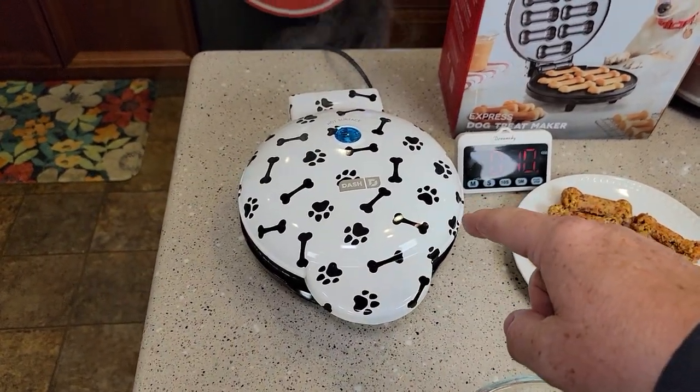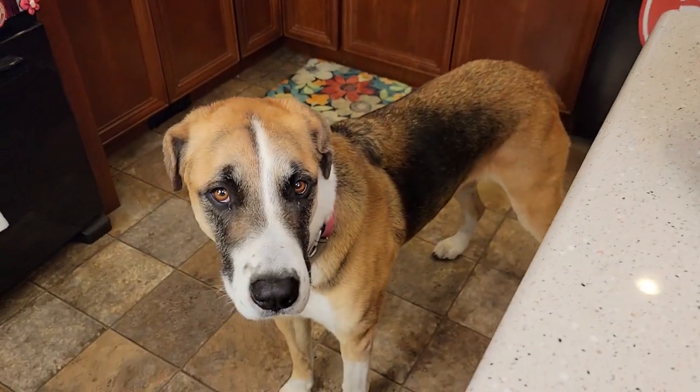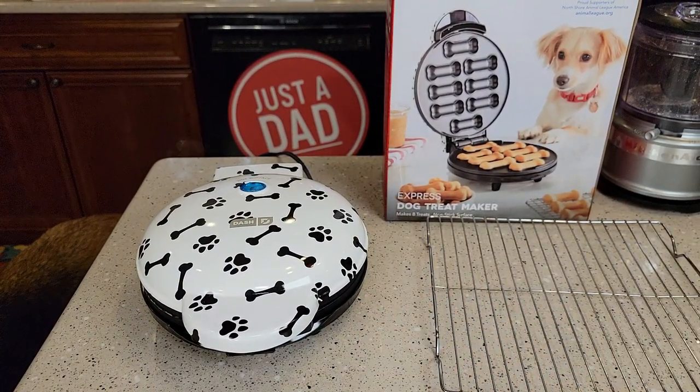So now you need to set a six-minute timer — these will cook for six minutes. Miss Fiona can't wait for more to get done. You will need a cooling rack — these will have to cool off because they're going to be extremely hot when you first get them out.